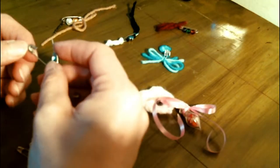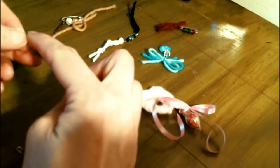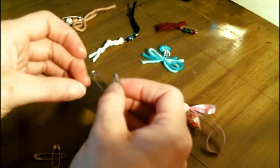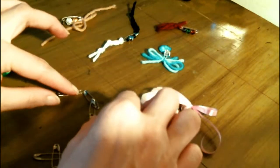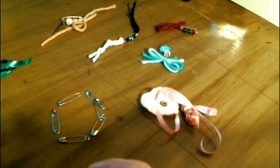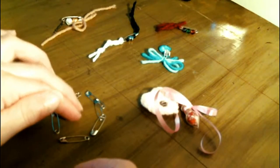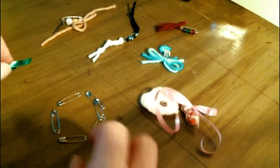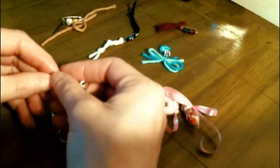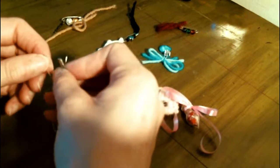The pins can also be used to count chants if you're chanting or praying — they could be used kind of like a rosary for counting. Or you could use safety pins in a circle and put a candle in the middle, connect them, and sprinkle some salt or herbs or whatever you want. You can charge silver pins in the moon and gold pins in the sun.